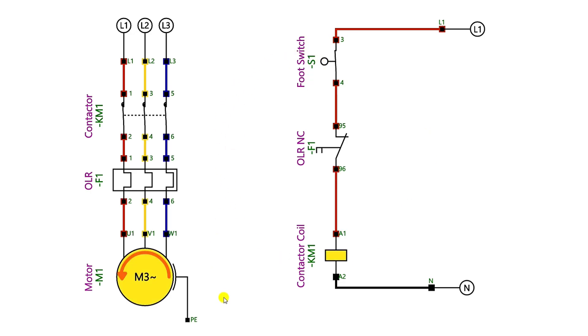After this connection, when I press the foot switch you can see the motor turns on, and when I release the foot switch the motor turns off automatically. On pressing — motor turns on; on releasing — motor turns off.